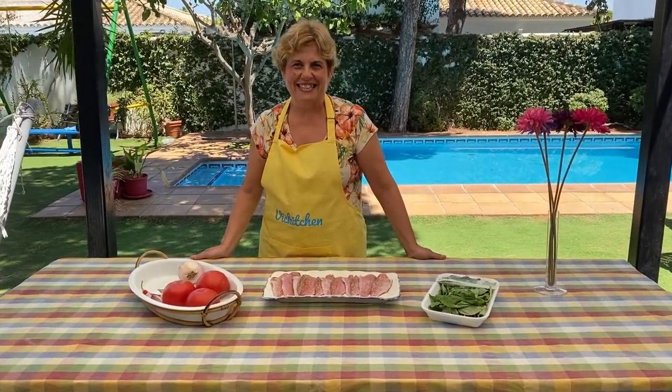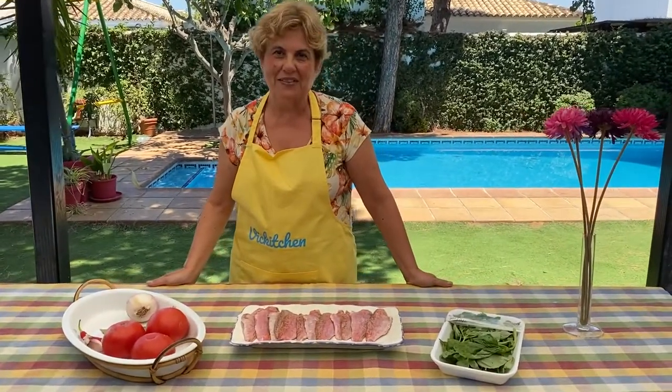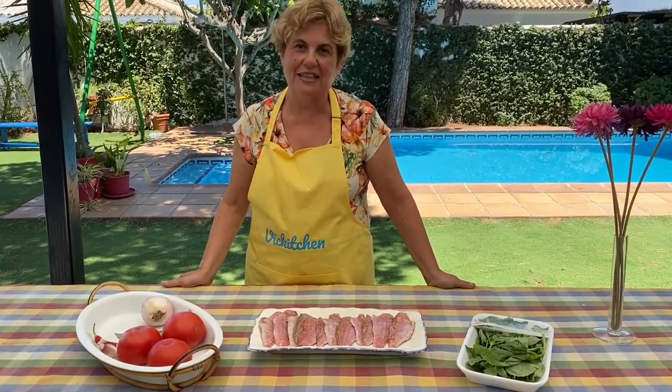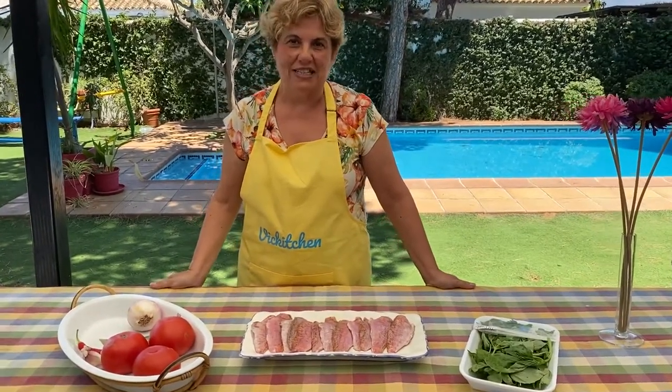Hola amigos, estamos de vuelta desde nuestro lugar de vacaciones. Hemos ido al mercado y hemos comprado pescado. Y vamos a hacer una receta de salmonetes. La receta es salmonetes a la libornesa.